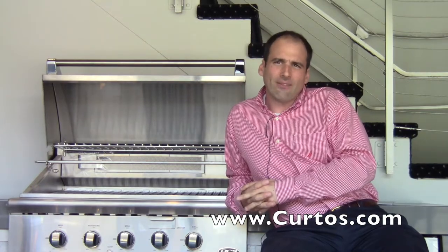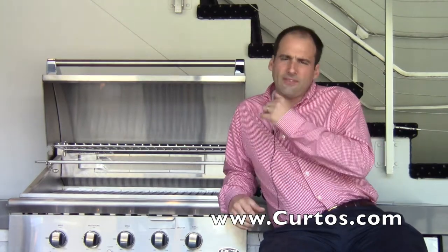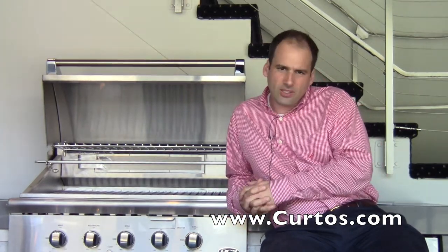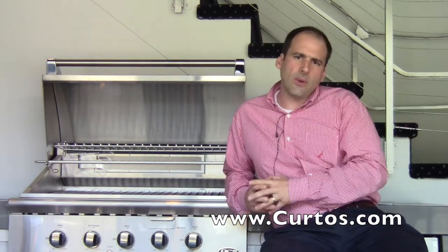This was a grill that I've always said never really needed to change. They had the grease management system, they have the all-surface searing capability, they have the fantastic construction, they have the heritage, the iconic reputation. These are the guys who really got the whole high-end grilling thing going twenty-some odd years ago, as it swept from the west coast and now it's proliferating all over the east coast as well. DCS is a lifestyle brand, an outdoor lifestyle, and America's Test Kitchen loves it as well.